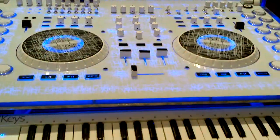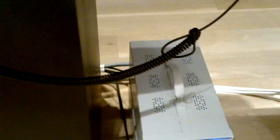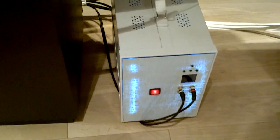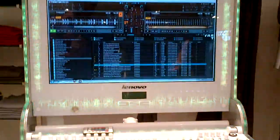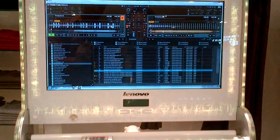He's also got a power source and an IO box where you can get about an hour and a half of spinning with no power needed whatsoever — all backed by Lenovo's all-in-one A700.